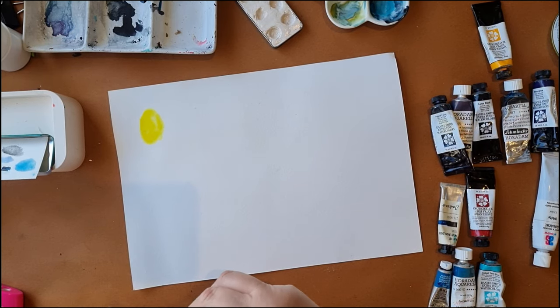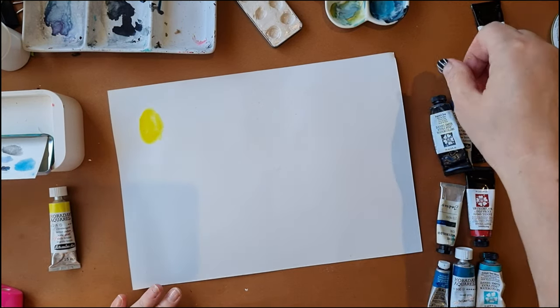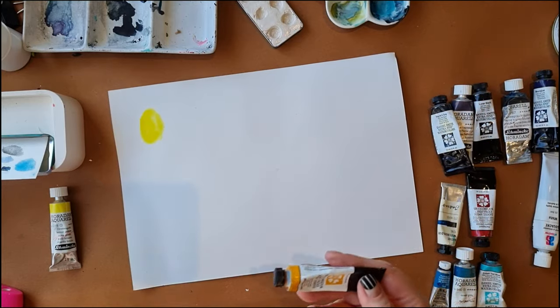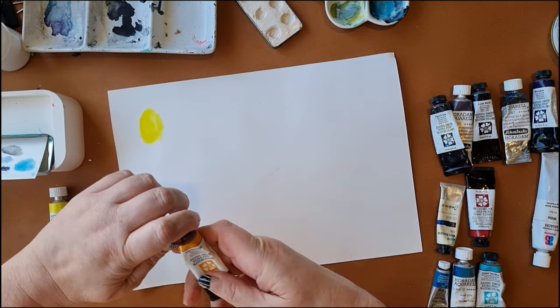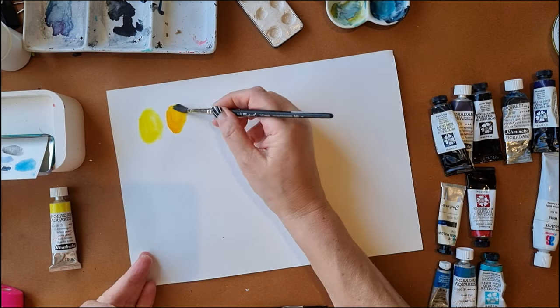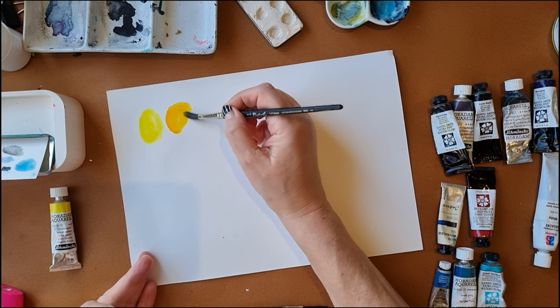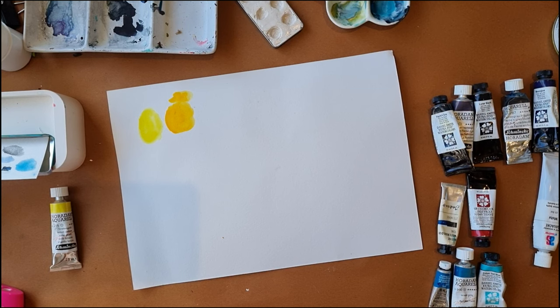So I want a yellow. I think lemon yellow is going to win because I love lemon yellow, but just to test it out I'm going to use some of this new gamboge. I have real trouble opening these little lids and things, so it's very hard to pick which I prefer. I might just wait until I've got the rest of the colours in to see what works best with the other colours.